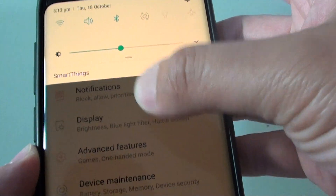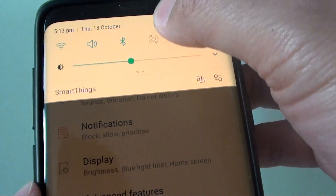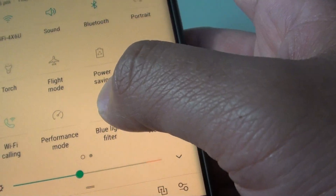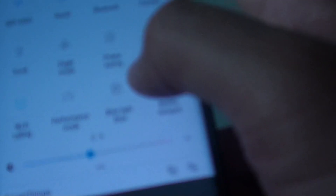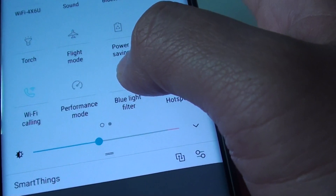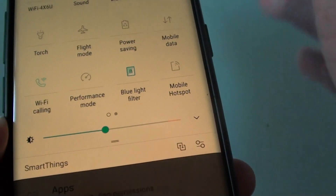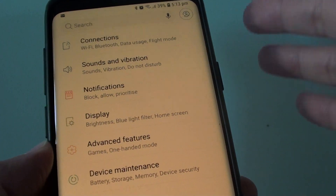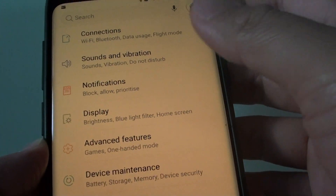The next thing you want to try is swipe down the settings at the top — swipe down the shortcut panel. From here, make sure the blue light filter is off. What blue light filter does is it adds an extra yellow tint layer on top, allowing the screen to go yellow, so that at night time when you are reading in bed it does not hurt your eyes.